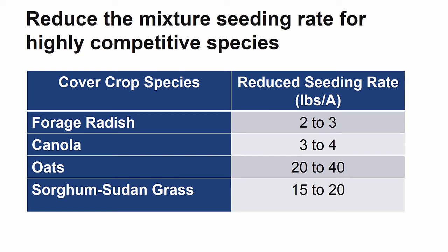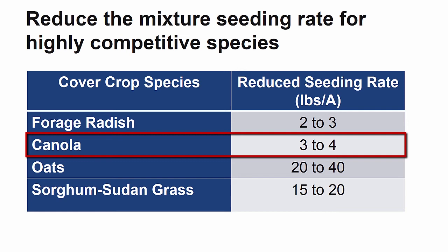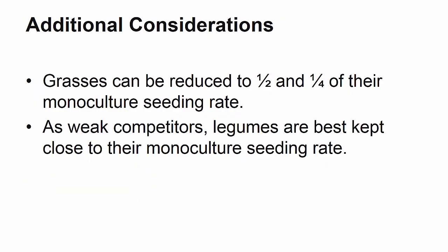Certain species of cover crops are highly competitive with other crops, and it is suggested that their rates be reduced to ensure that all species are well represented in the mix. These include forage radish, which should only be seeded at 2 to 3 pounds per acre; canola, recommended at 3 to 4 pounds per acre; oats, which should be seeded from 20 to 40 pounds per acre; and sorghum sudangrass, recommended at 15 to 20 pounds per acre in a mix. For all grass species that are often competitive, it is best to reduce their monoculture seeding rates by a quarter or even a half.